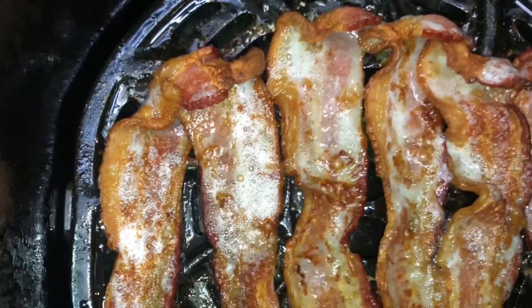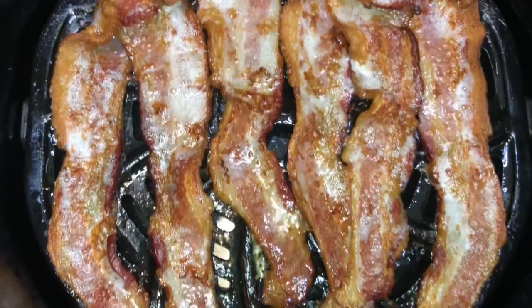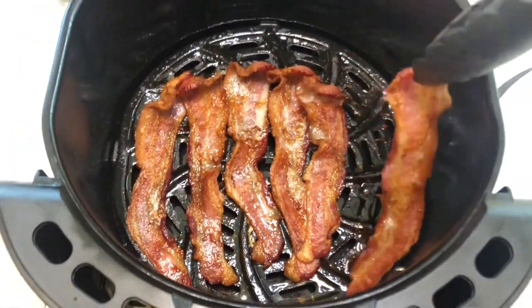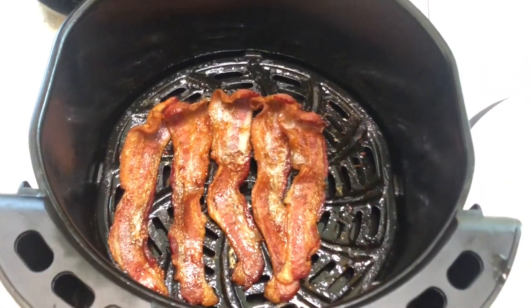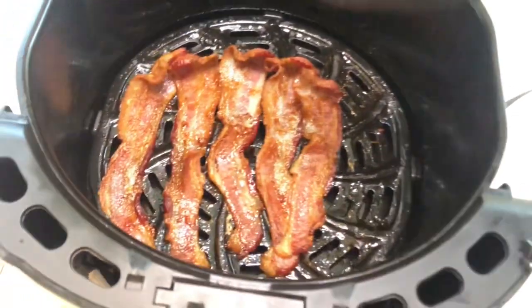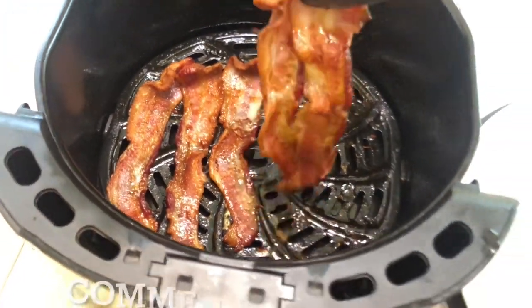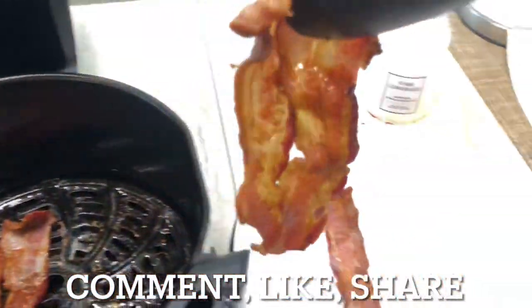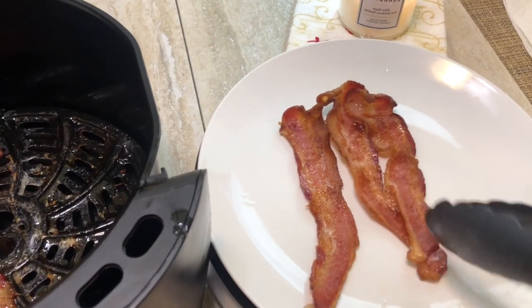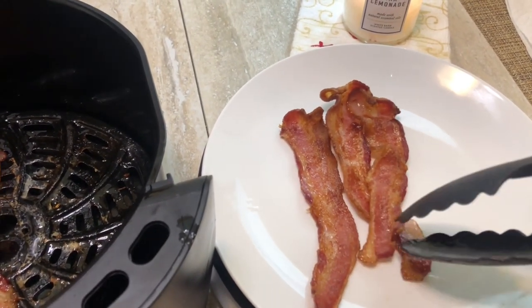Let me know if you have tried bacon in the air fryer — comment below, let's get some conversation going. As you can see, these are a little bit stiffer than that first batch, but this is the way I love my bacon. My house smells so amazing. I am so excited to eat this bacon!